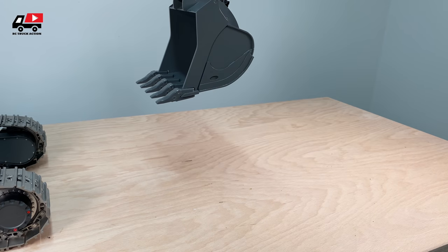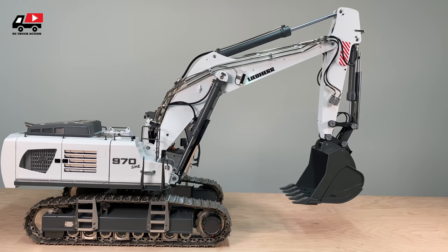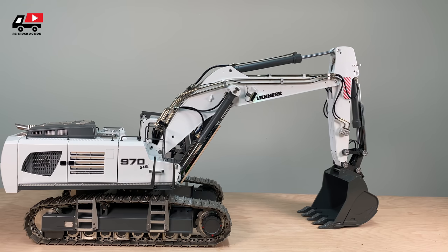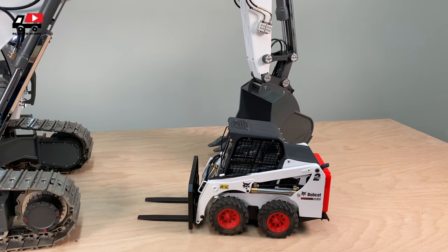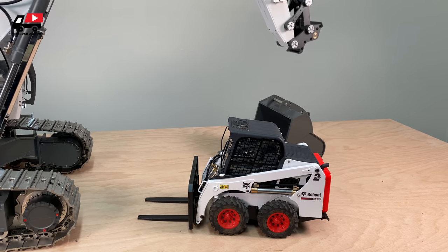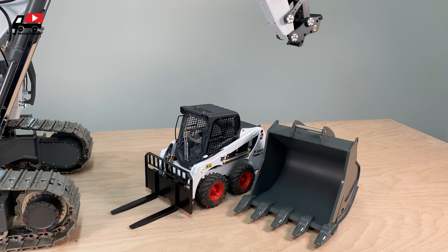What I wanted to show you is the size of the bucket. You might know this smaller bucket — it is the same scale. See how huge this bucket is compared to it. These two things are the same scale, and this bucket is just a massive thing.